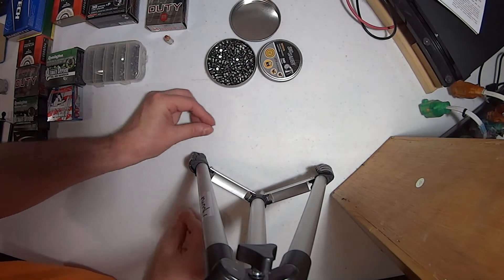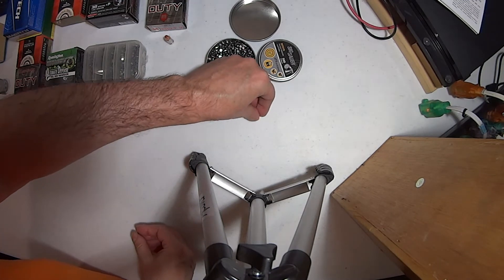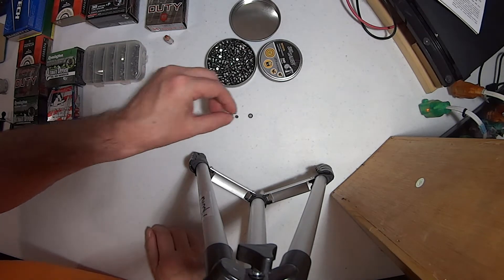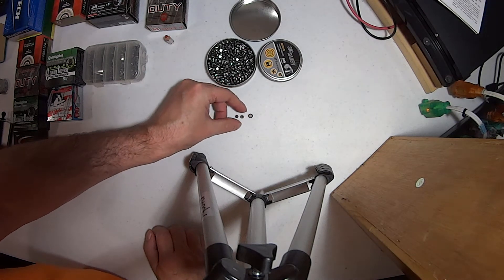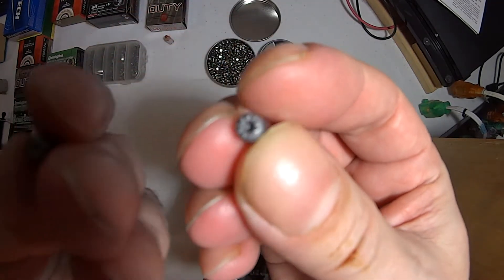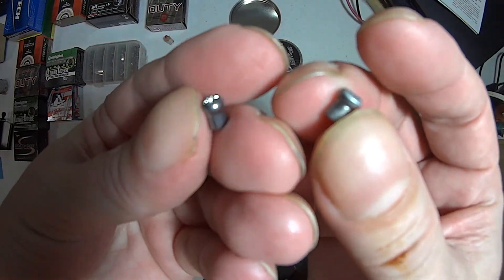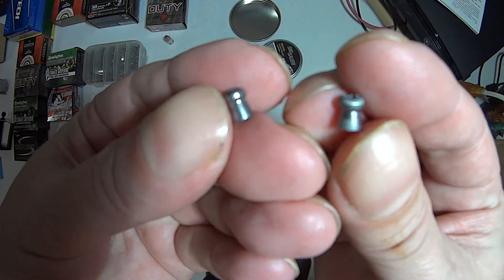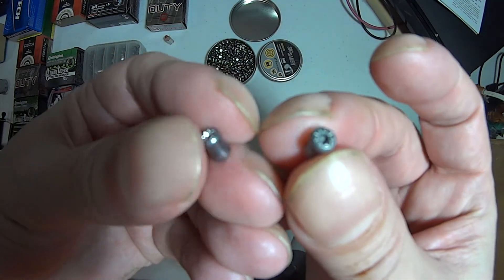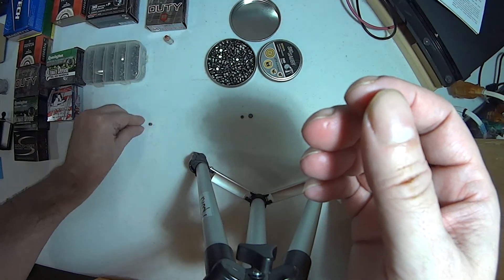Okay, so the first pellet — we're going to compare it with the Daisy 880, which is a 10-pump multi-pump air gun. You can see we don't have much expansion at all. This was shot in clay. There's the Daisy 880 result. This is about 7 to 9 foot-pounds.